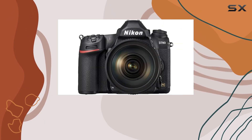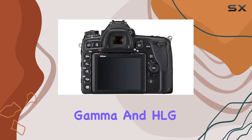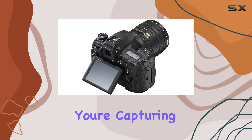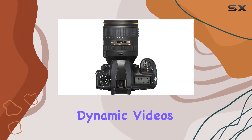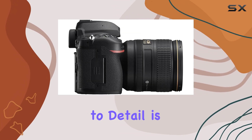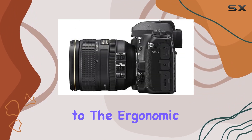In terms of video capabilities, the D780 supports UHD 4K 30 recording, and its N-Log gamma and HLG settings provide advanced color control. Whether you're capturing breathtaking landscapes or dynamic videos, the D780 is up to the task. Nikon's attention to detail is evident in the included items, from the premium build of the camera itself to the ergonomic design of the accessories.